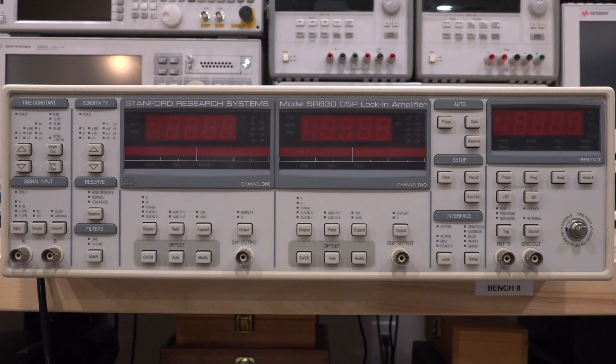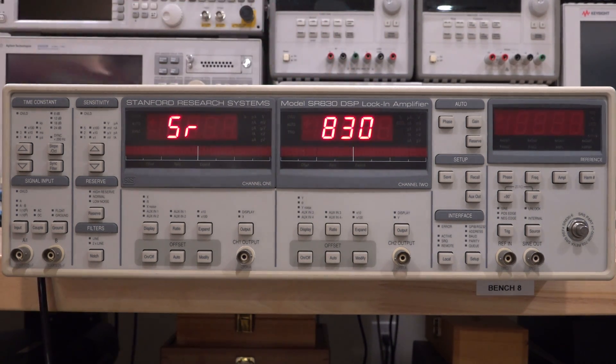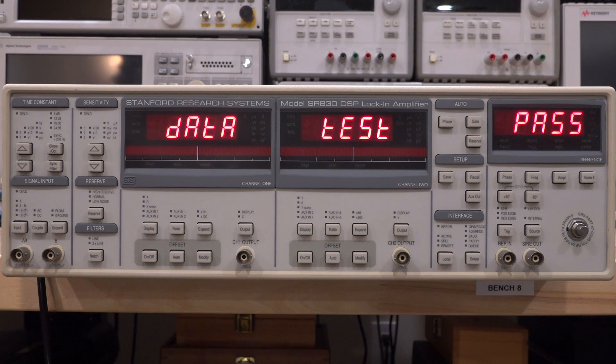We've done things like measuring the speed of sound and measuring extremely small responsivity from some photo detectors — very unusual experiments you can do with lock-in amplifiers. There's of course a whole world of stuff that can be done, so definitely go check those out. This one is supposed to be mostly working. Let's turn it on and see what we get.